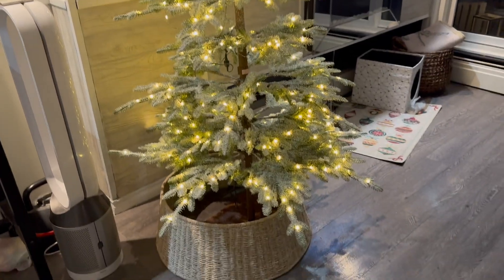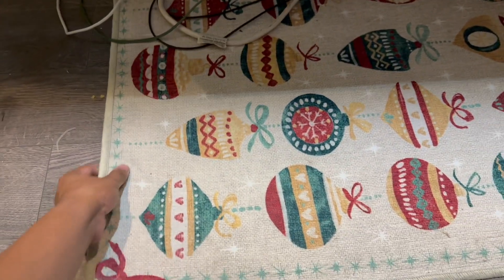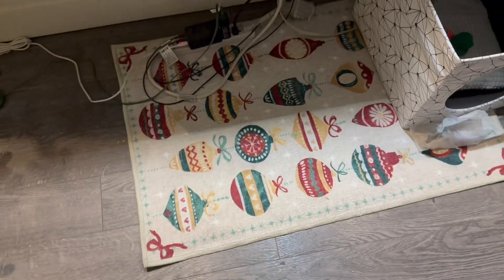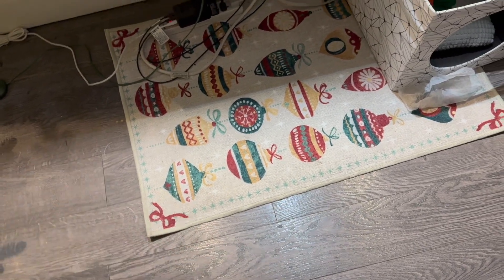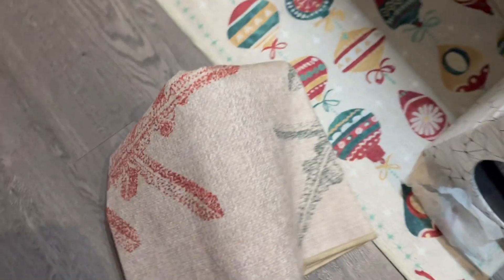I actually bought these area rugs from Ruggable. I'm not totally sure about the design but I just bought them. This one is more like a snow design — I'll show you later how it works. But yeah, let's go decorate the ledge first and we'll go from there.